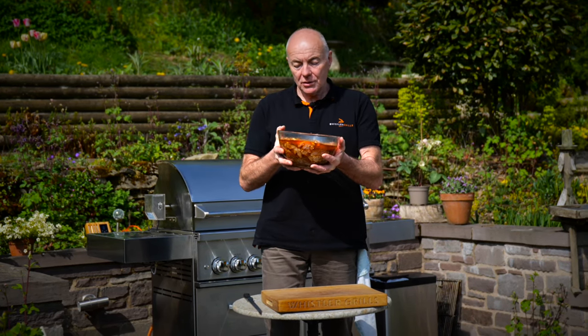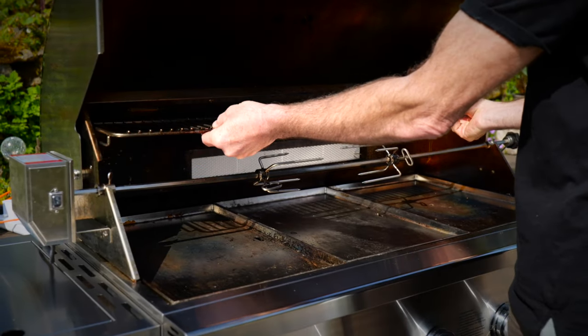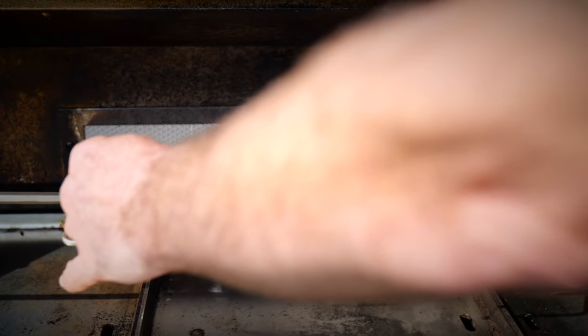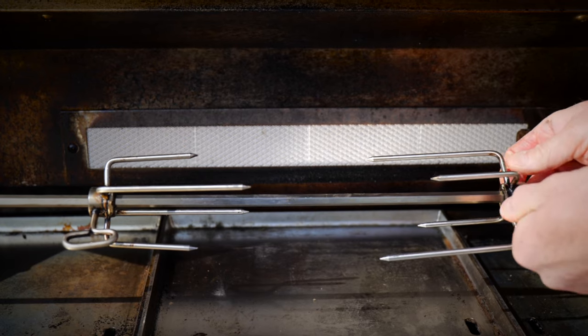So these have been marinading for 24 hours — beautiful chicken thighs, it smells amazing. Let me show you now how to get these onto the rotisserie on the Whistler grill. First things first, let's remove the warming shelf. It's important to get these lined up to the back burner so it's cooking evenly.